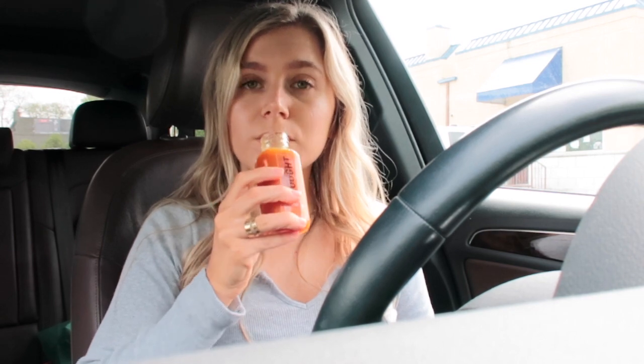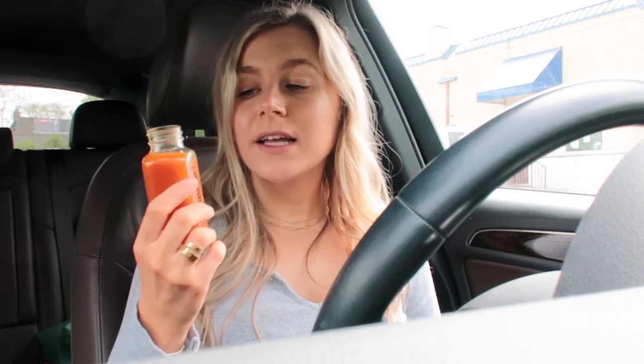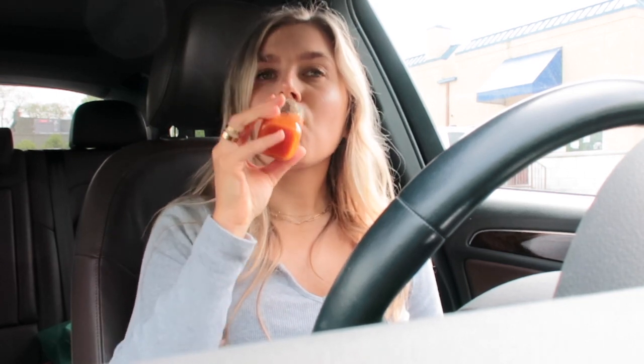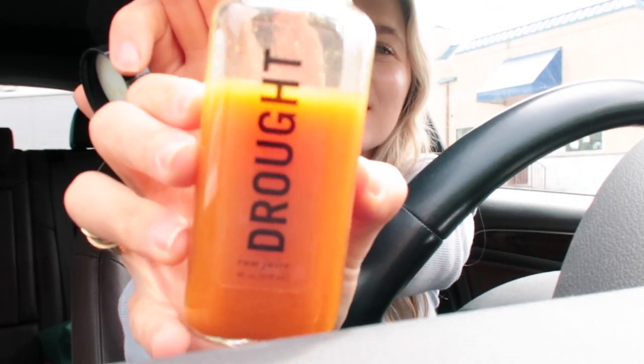I'm not going to lie — that kind of smelled bad. But it's not bad. I could like casually drink this. You guys are probably looking at me like, you're gross. But I'm going to be honest, it's good. You know what it kind of tastes like? I don't think I've ever even had a Bloody Mary, but I'm going to tell you it tastes like a Bloody Mary. Can you guys see? It kind of looks like a Bloody Mary color, right?